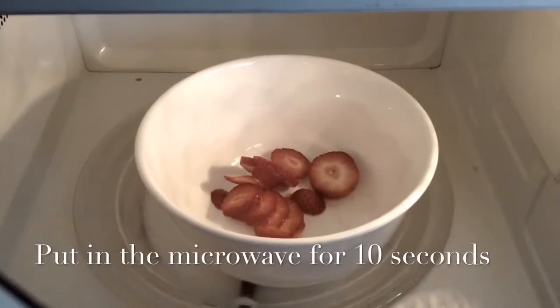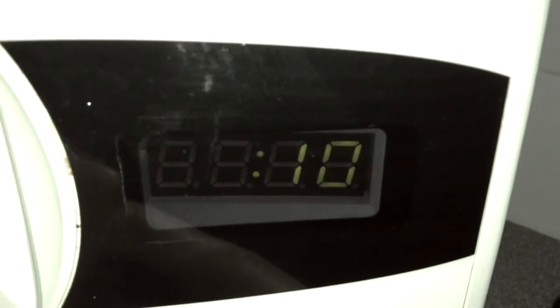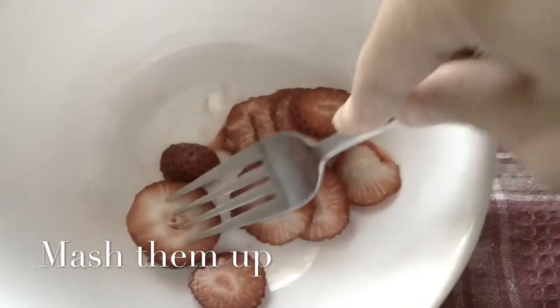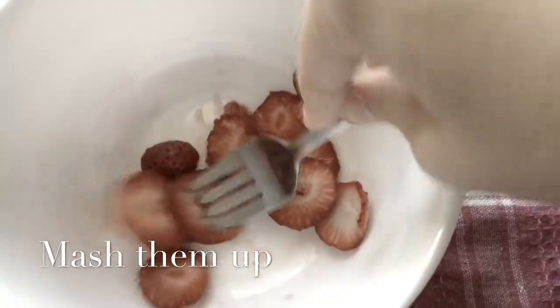We're going to put the strawberries in the microwave. When they are ready, you're only going to put them for 10 seconds, because if you put them in longer it will get really, really hot. So after they have been in the microwave, we are going to mash them.